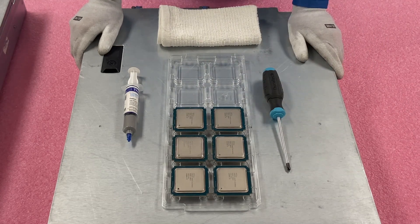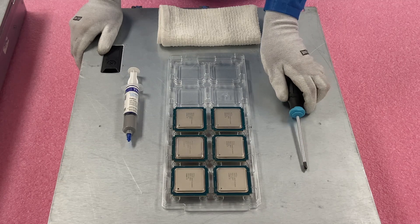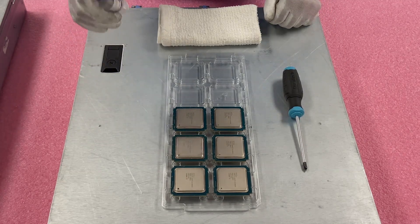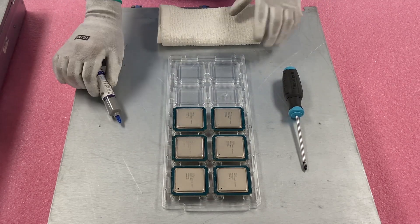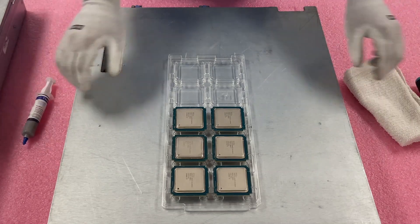We're going to be taking out the V1, so it's going to be a pretty big boost in performance overall. You're going to need a screwdriver — just a simple Phillips head. You're going to need some thermal grease to put onto the new CPU, and a rag or something to clean the old CPU.